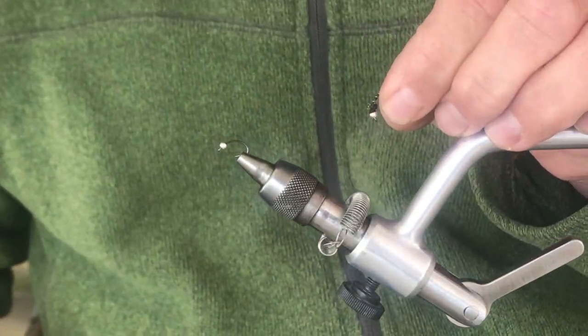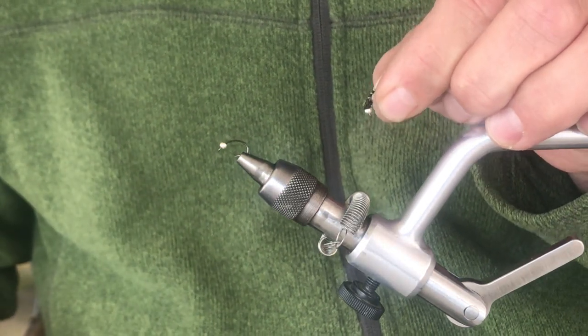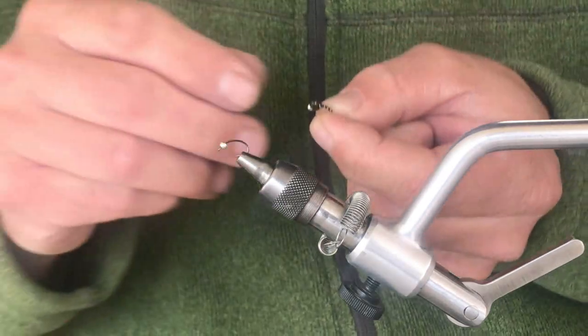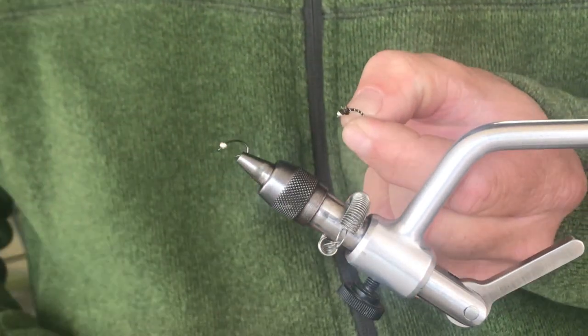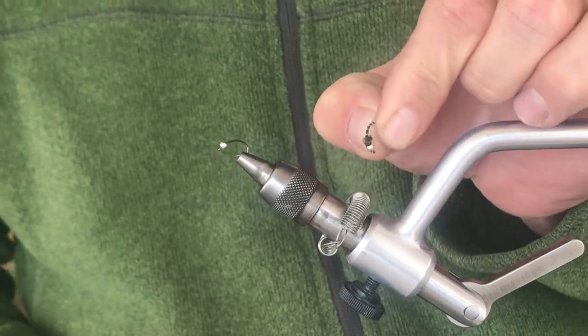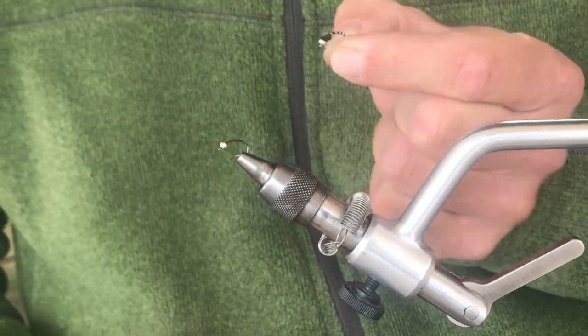Welcome back, folks. Dave here again with part two of our winter midge fly tying — some of my favorite patterns that have been around for me a long time and have been hugely successful. This one we're going to do is what I call a Christmas Nymph. It is a very good midge pattern and very easy to tie.